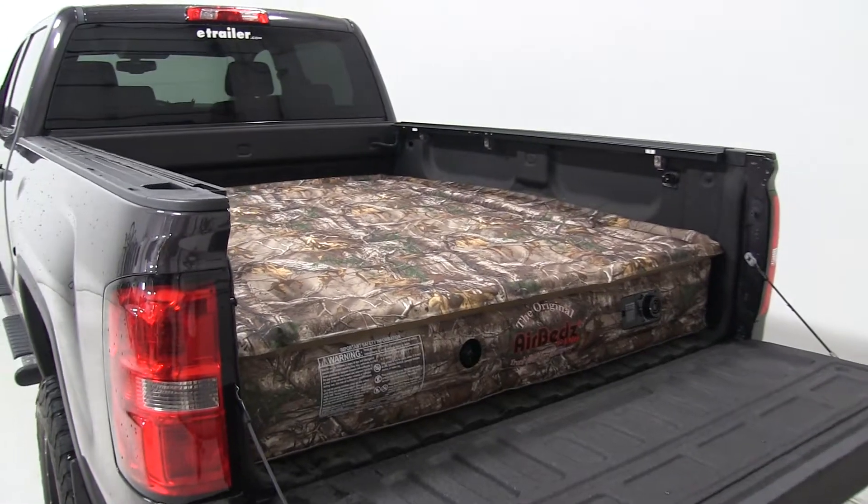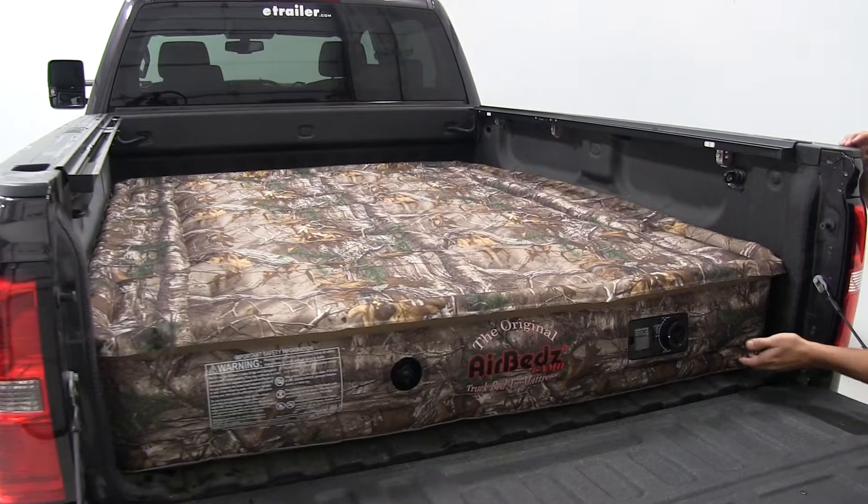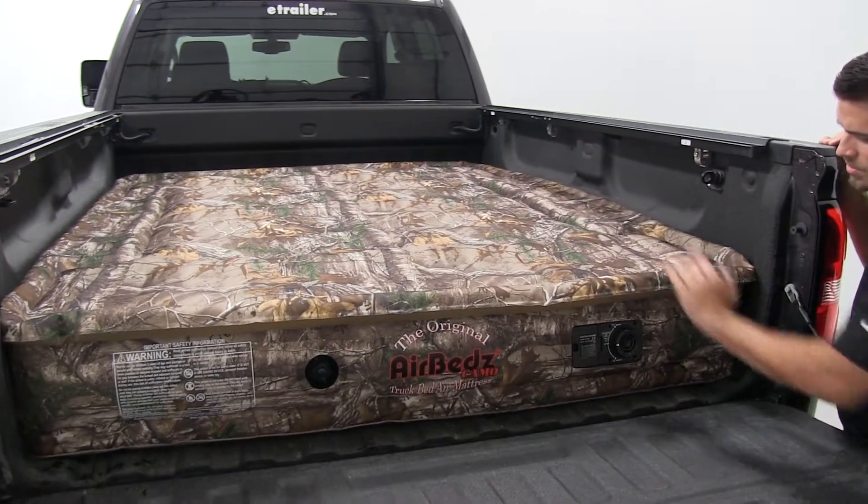This air mattress is made to fit your six and a half foot truck bed. It's got a nice camo color to it. When it's fully inflated, it's going to sit about 12 inches off your truck bed.